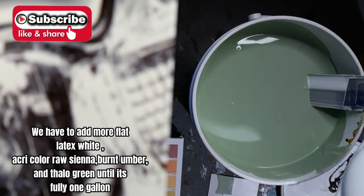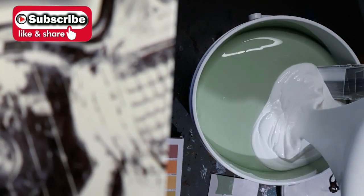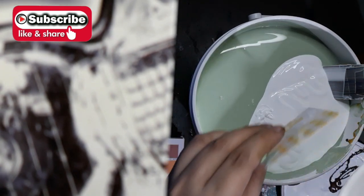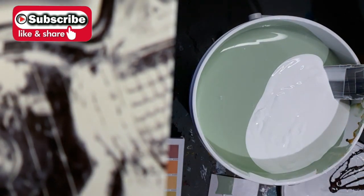We have to add more flat latex white, acry color raw sienna, burnt umber, and salo green until it's fully one gallon.